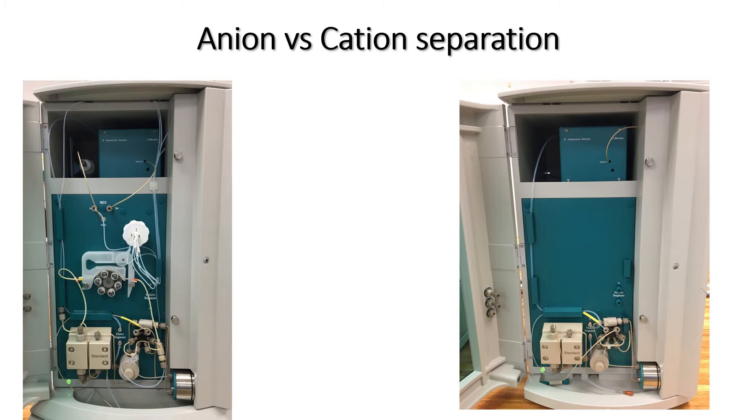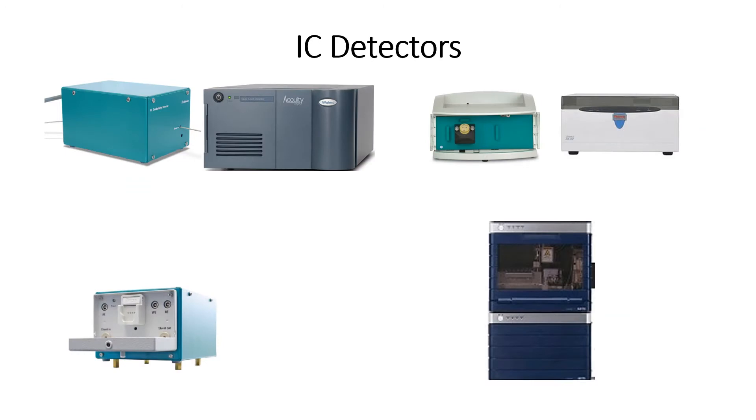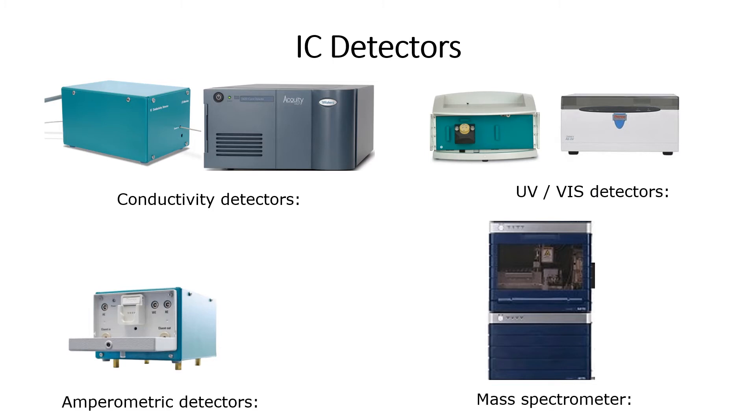Once the compounds are separated on the column, the two systems become different. The anion system has an additional suppression module. To understand the function of this module, we are first going to take a look at how the ions are detected and quantified. There are many different types of detectors and each of them work on their own principle of how the ions are detected. Examples include a conductivity detector, a UV-Vis detector, an amperimetric detector and a mass spectrometry detector. The IC system which we have makes use of conductivity and UV-Vis detectors, so for this training video we are only going to focus on these two.